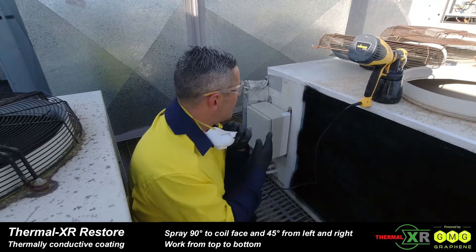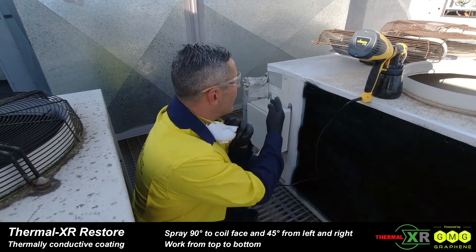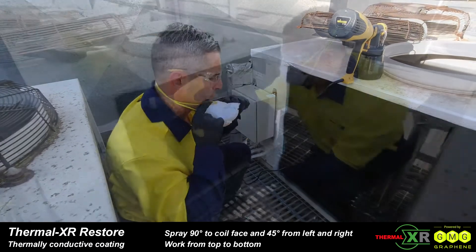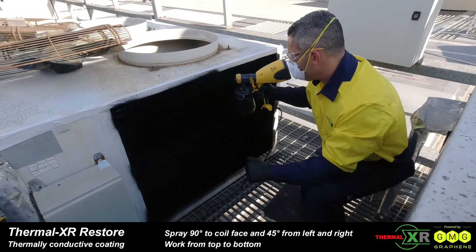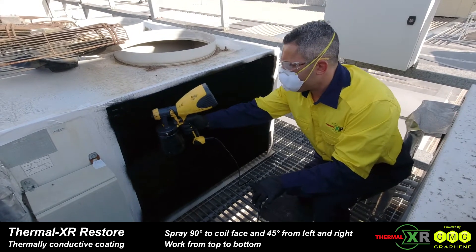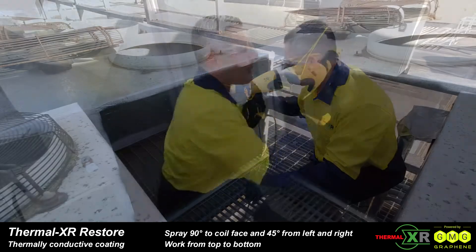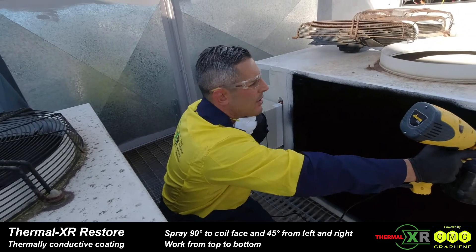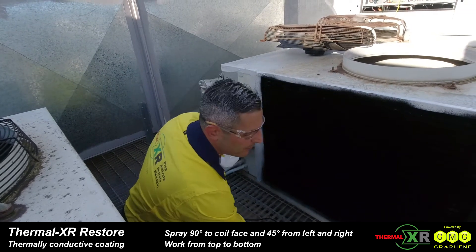Now we're going to go from right to left at 45 degrees. To get a uniform coat, we're going to go from left to right, 45 degrees from top to bottom. Now for the final coating, 45 degrees, right to left, all the way from top to bottom.